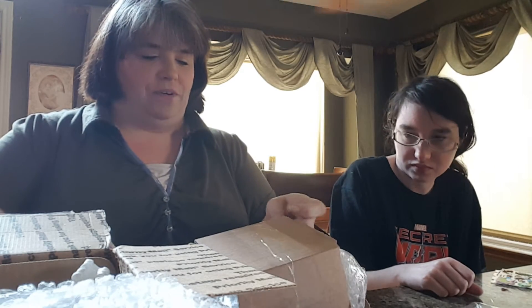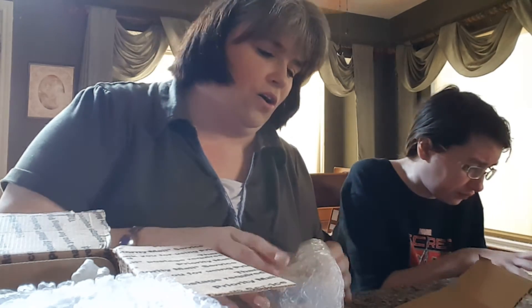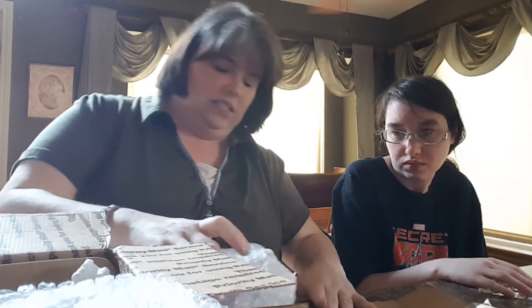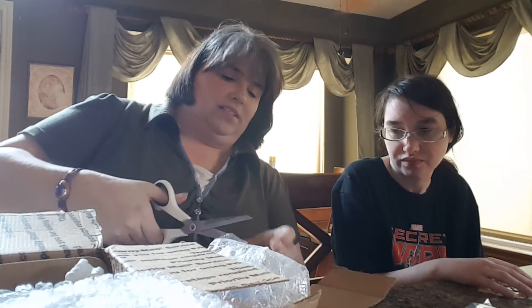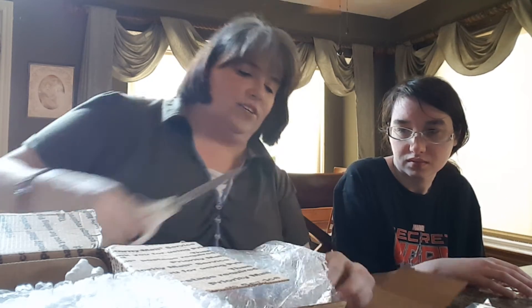We don't have our puppy dog to come and smell everything. I think it got broken. Oh, that's too bad. I blame the mail people. They see 'Fragile' on it and they say, oh, let's have fun with it. His ears got broken.